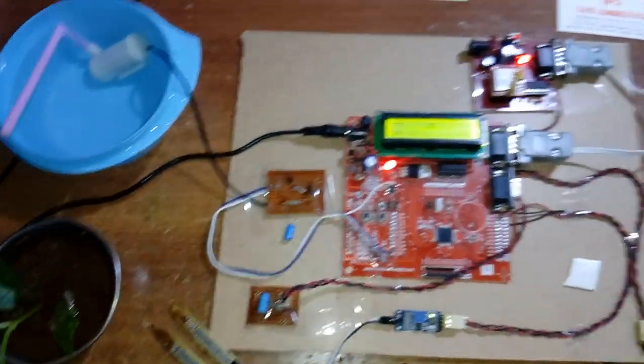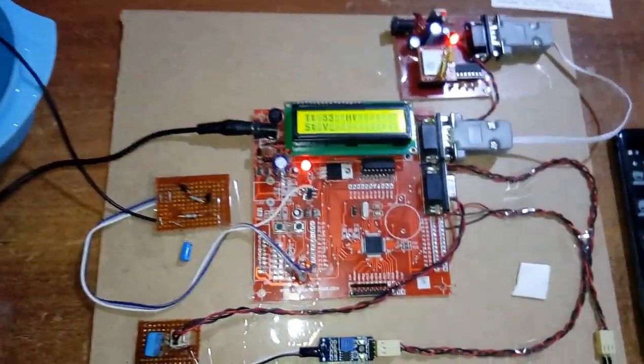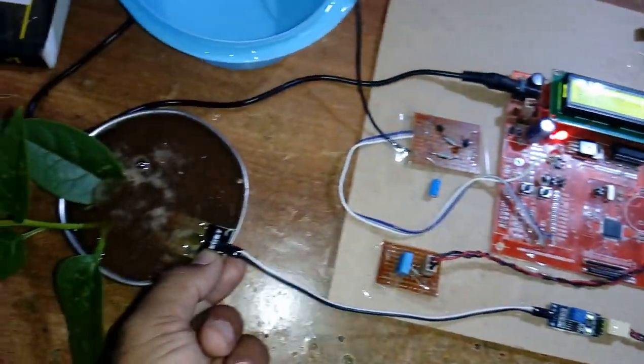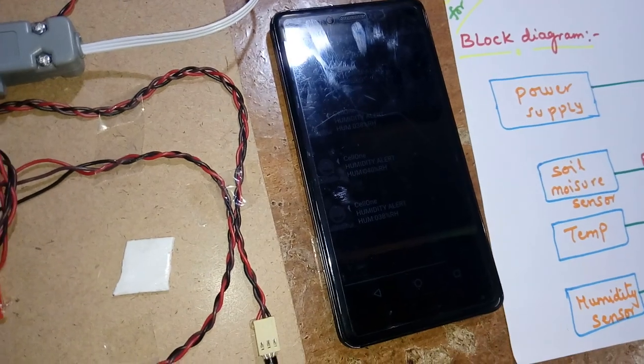If there is no water at the field, the pump is on. When water is detected, the pump should be off. We will also receive an SMS alert for this event.